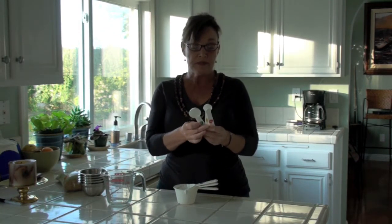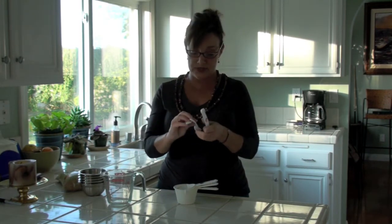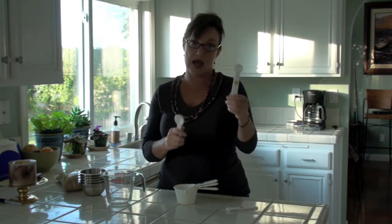And then these are your measuring spoons. On my recipes, it'll say one and a small lowercase t — that would be a teaspoon, which is this size. And then a capital T would be a tablespoon.